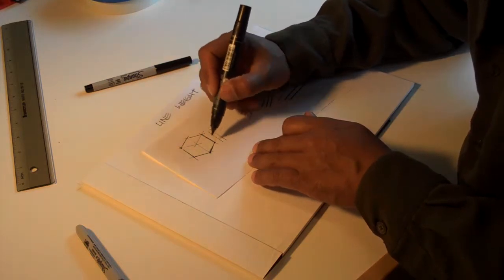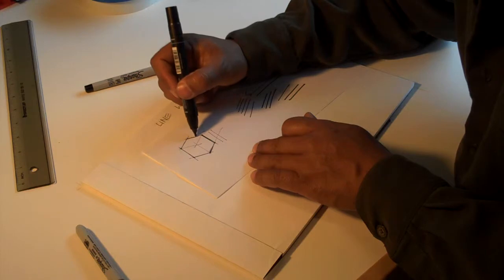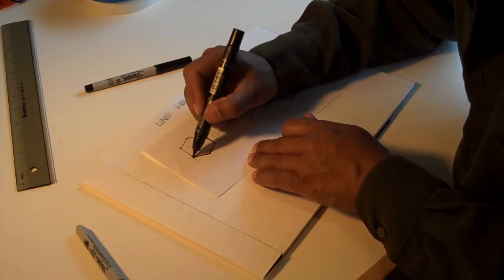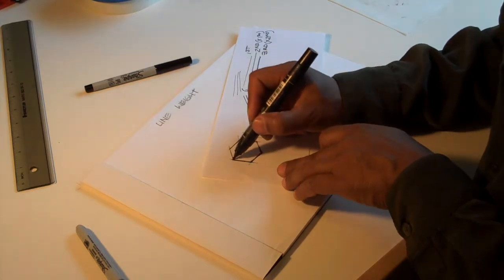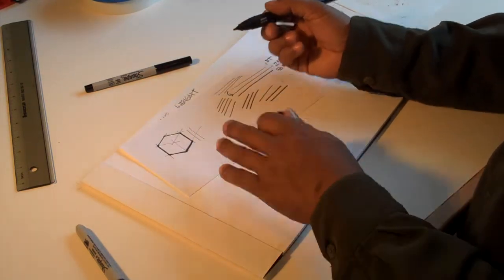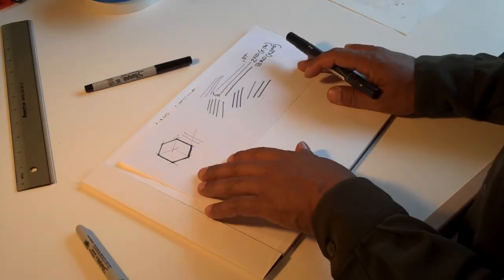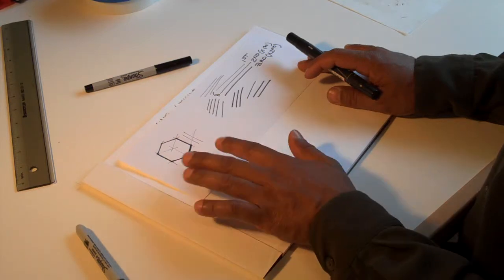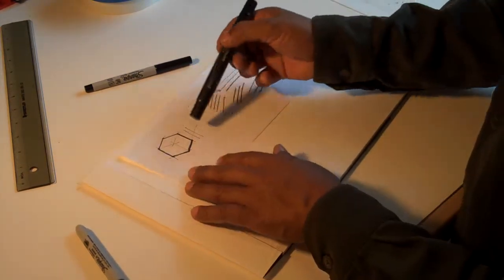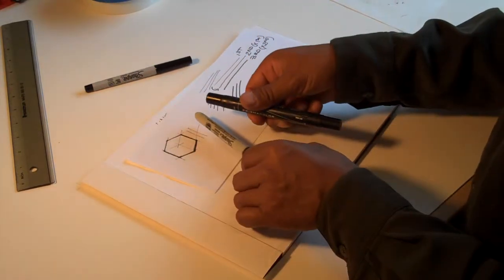Having three markers saves time. So instead of going over it several times with a thin one, I can just use my medium marker and outline that, correcting any lines I might have messed up. That's a really quick way to think of line weight. Now that's just two line weights and that stands out pretty good. When you start doing more than one object or more than one shape, then you can start using all three line weights.